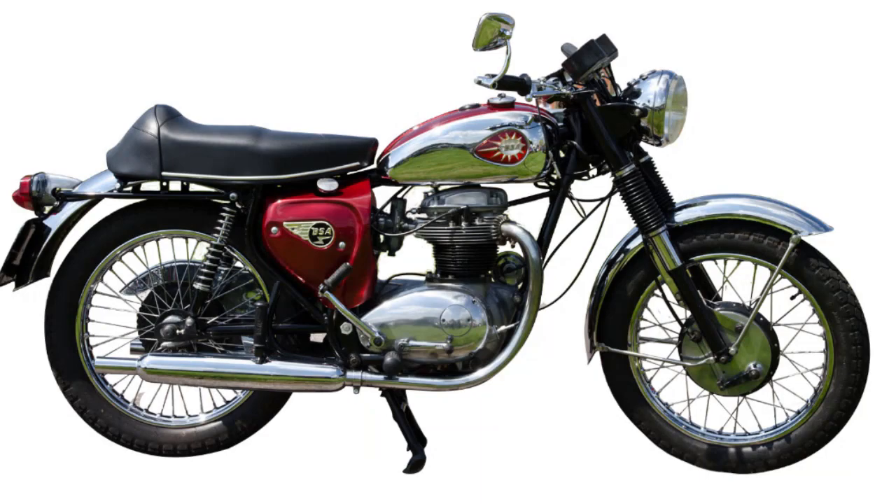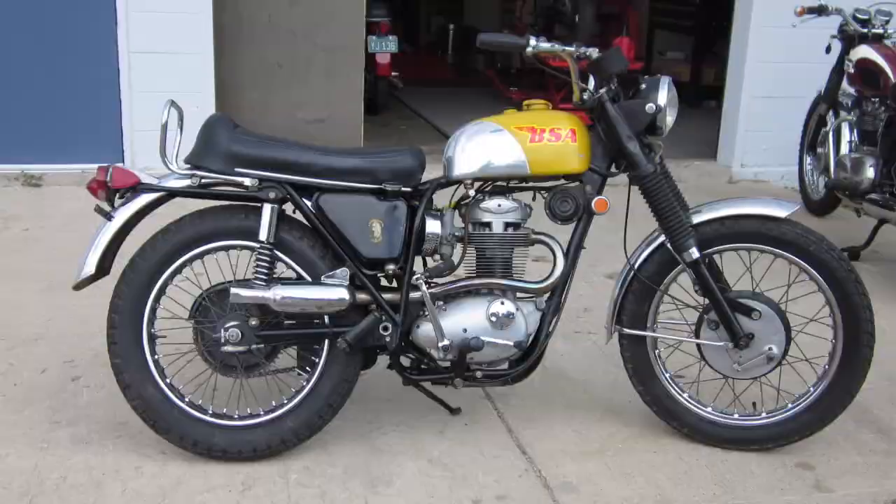The BSAs sold a lot because they had that chrome tank and everybody loved the chrome. A lot of people don't think they were engineered as well, and they were priced just a little bit under what the Triumphs were for each comparable model. For whatever reason, it seems like they were more abused — you're more likely to find a completely roached-out BSA twin than a Triumph. The Triumphs and the Nortons somehow got more love.